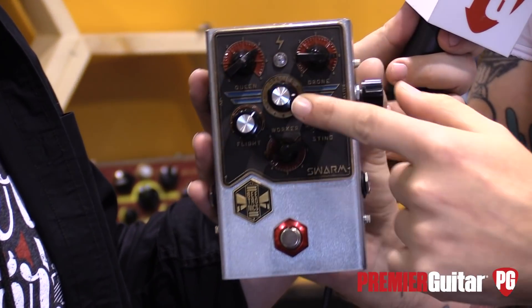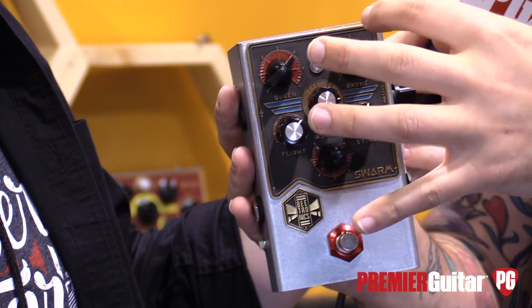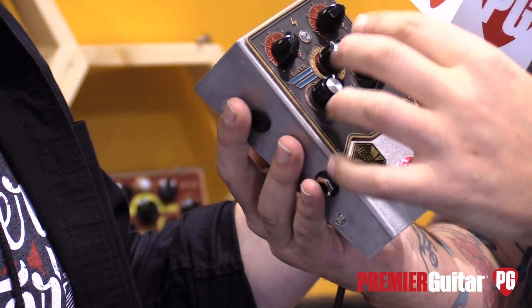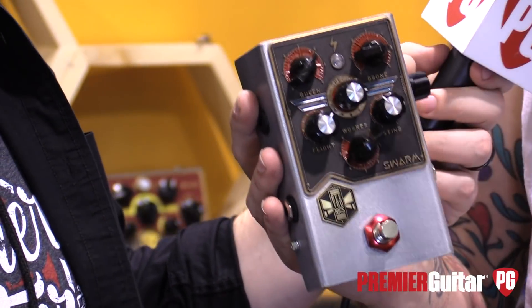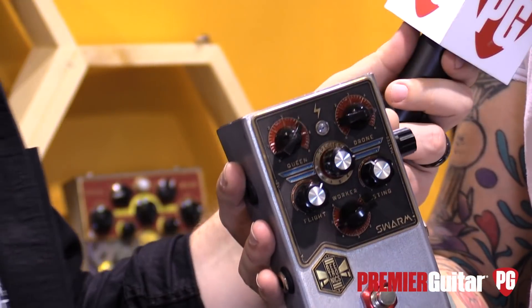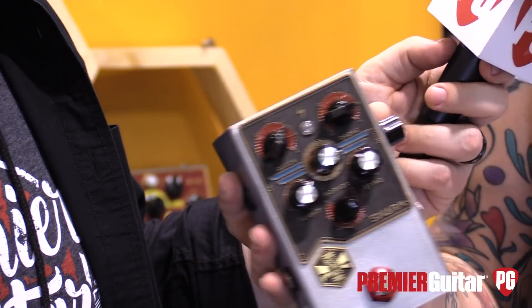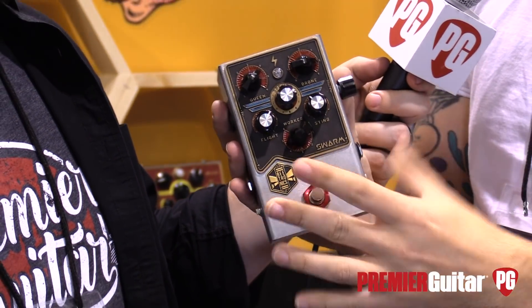On the Species knob, you select the pitch — it gives you nine different options of pitches. Then you have the Sting and the Flight, which control the movement that the harmonies can do. They can glide up, glide down, and do all kinds of crazy, noisy things. On the side, we have a Master Volume and a True Bypass switch.